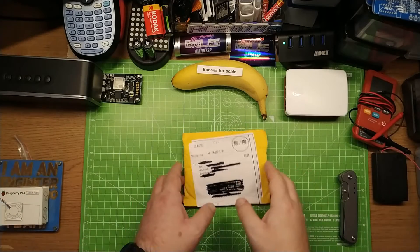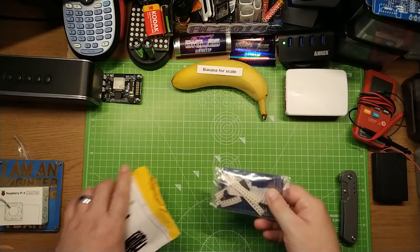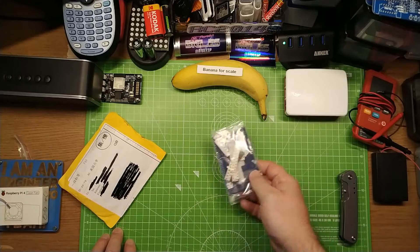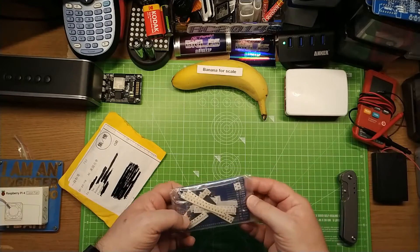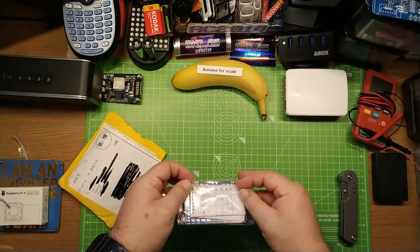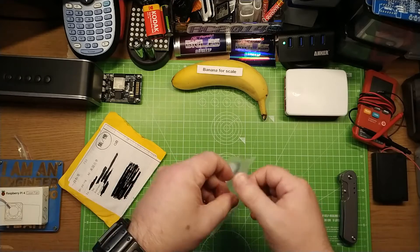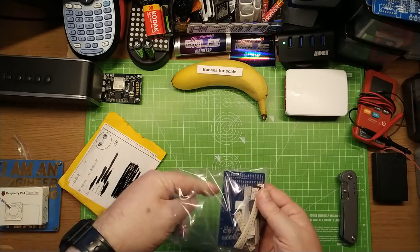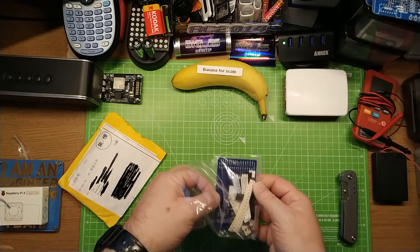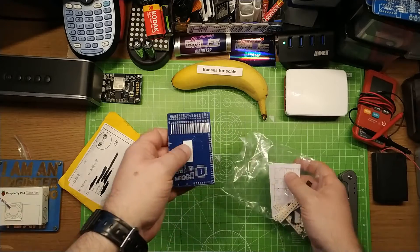Hello, another Maker Advent. What's in the bag today? Let's have a look inside. It is very thin. It's a PCB and a load of SMD components. Always be careful of SMD components because if you lose them, they will just go forever in your carpet, the back of your desk. You'll never find them again.